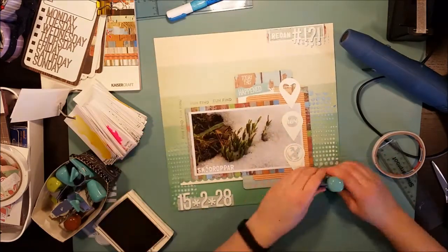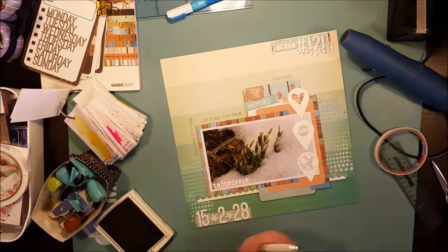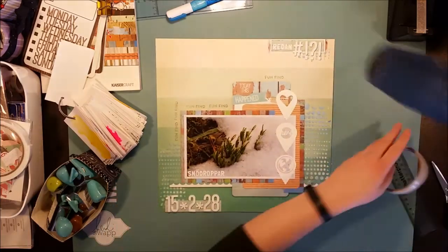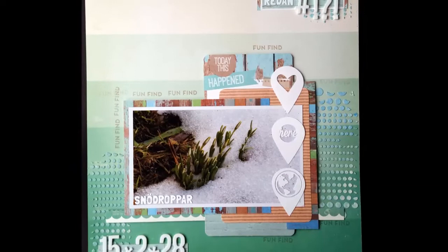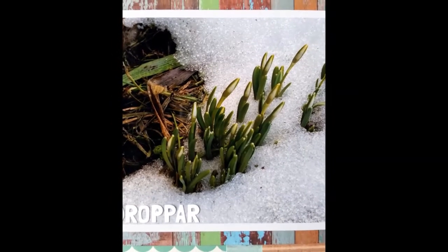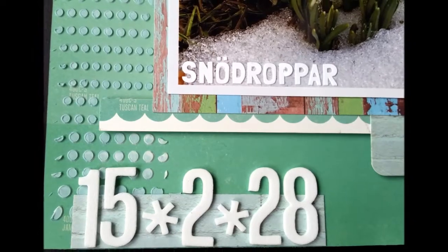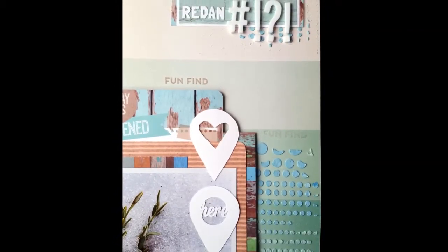I'm finishing this page with some stamping. I stamp a fun find around the photo block, and you can also see that I've written the name of those particular flowers onto the photo. So this is the finished page. Thank you so much for watching — I hope to see you again on my channel soon. Take care! This is Åsa. Bye!